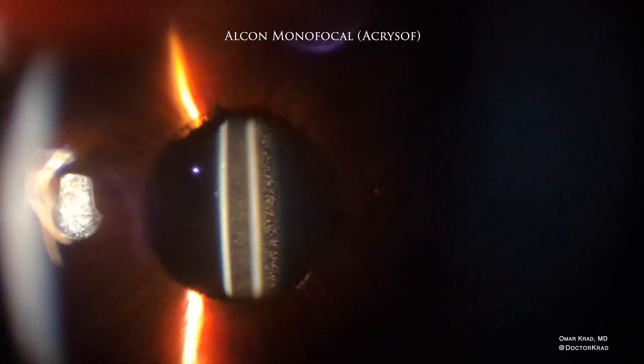Here you have an Alcon monofocal lens with the Acrosoft material, and you can see so many glistenings in the lens material. This patient was not bothered by it, but these glistenings form very slowly and too gradually for a patient to notice symptoms.